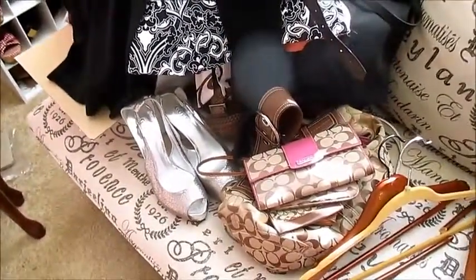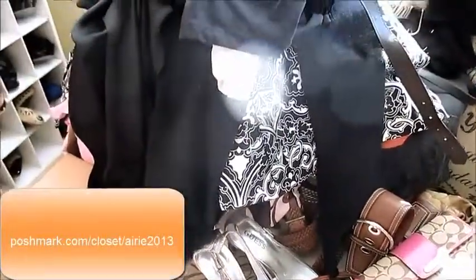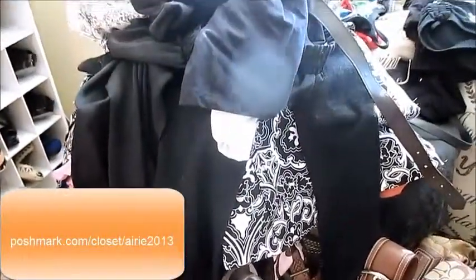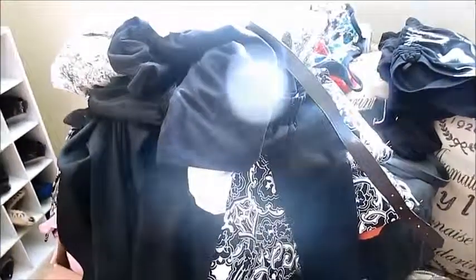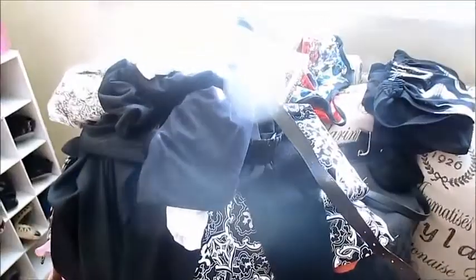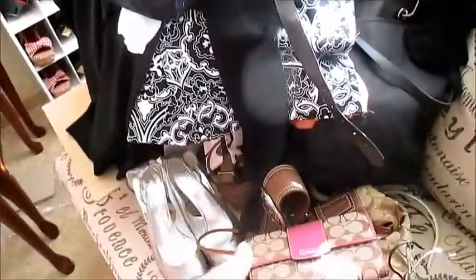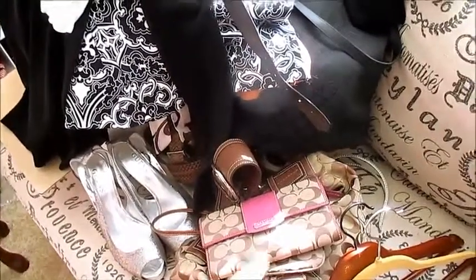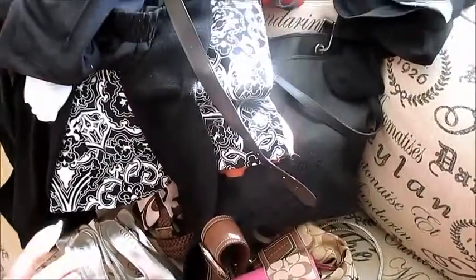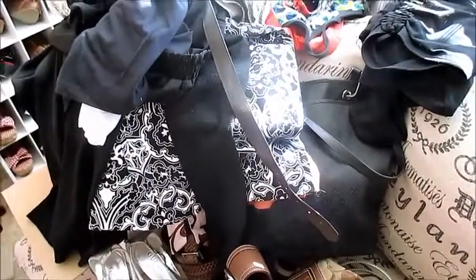Hey guys, there was one quick thing I wanted to add. I have a Poshmark account that I haven't been using, but I decided to add a bunch of stuff to it. If you want to check out my Poshmark account, you can find it under Fashion to Live. All of these clothes, shoes, and purses have been listed as of this weekend. You can also get $5 off if you use my referral code.